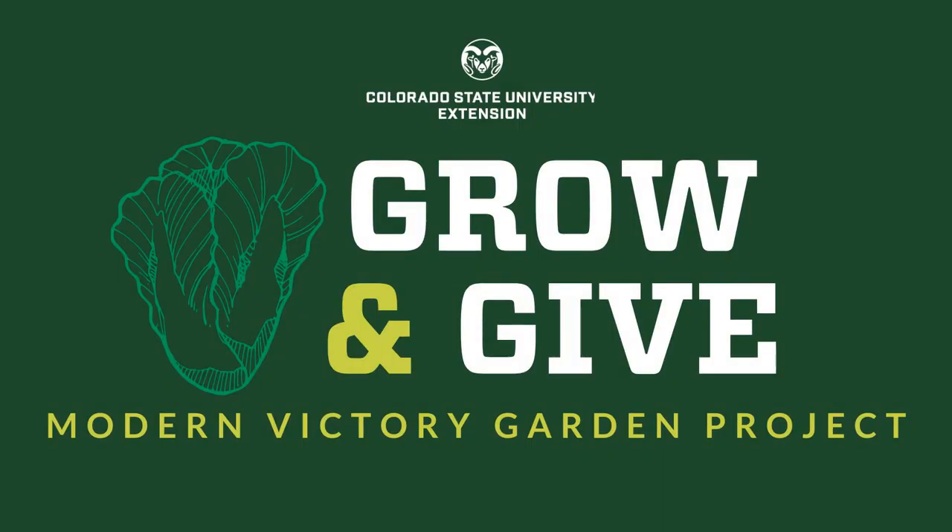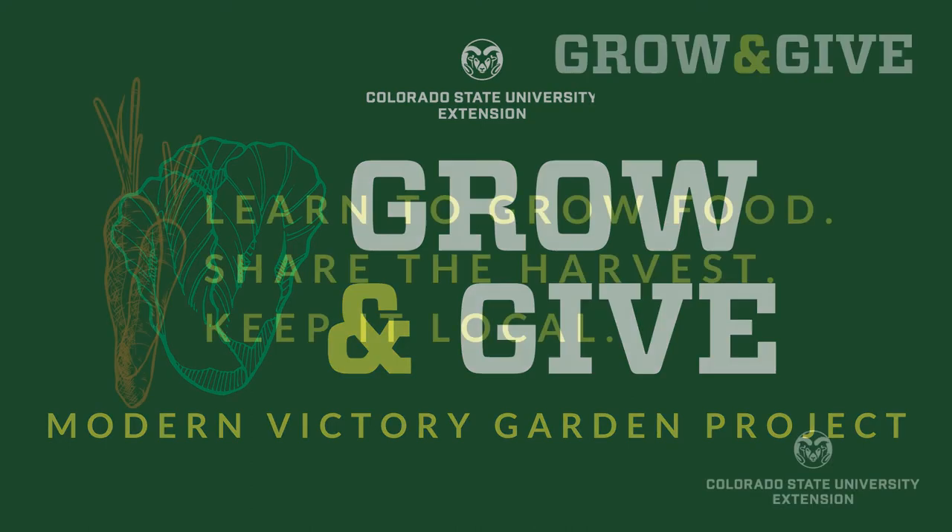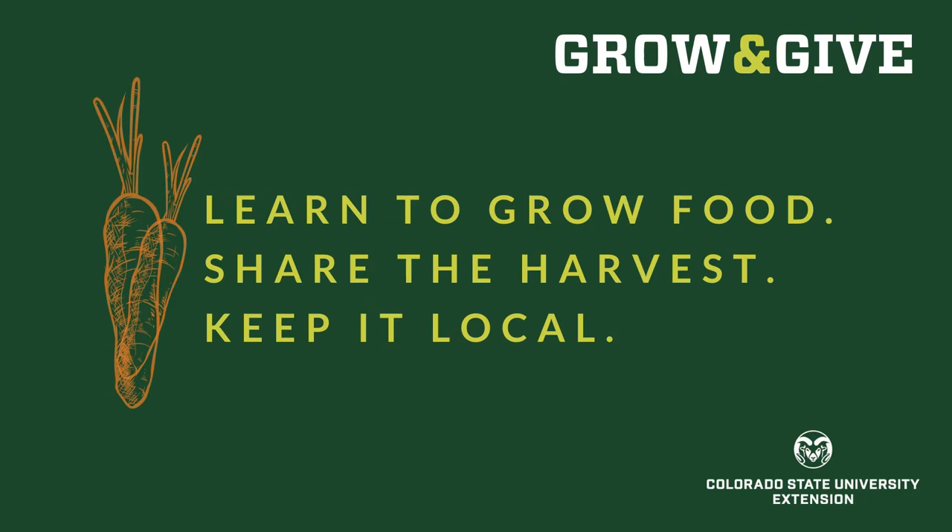Welcome to Grow and Give, a modern victory garden project from Colorado State University Extension. We're here to help you learn to grow food for yourself, your family, your neighbors, and your community. Share the harvest. Keep it local.